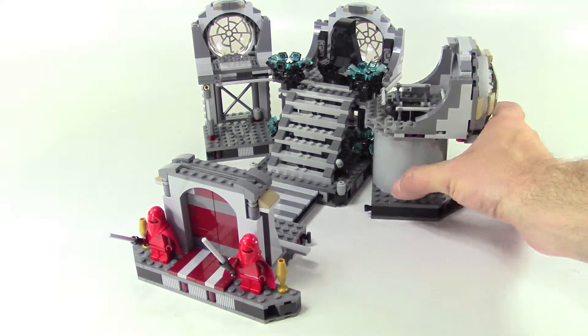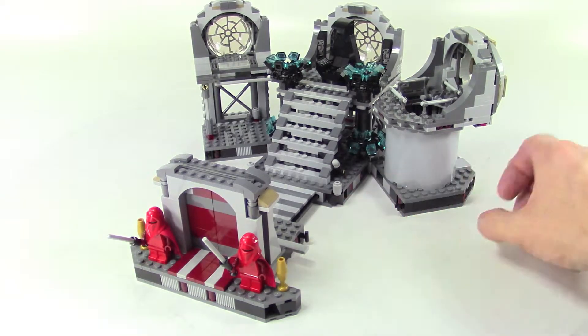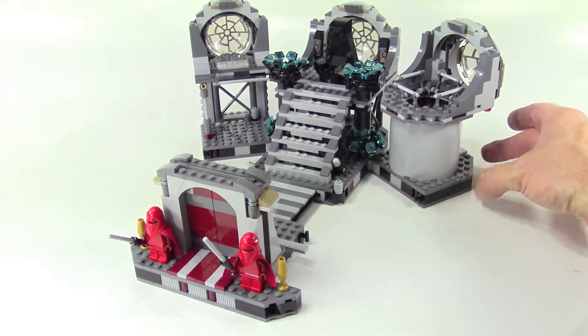These two side pieces do turn in and out, and they actually have hooks that they'll lock into if you're going to store it and carry it around.